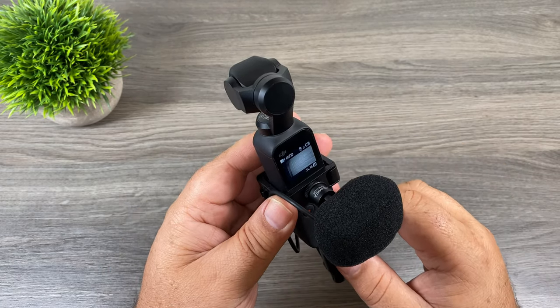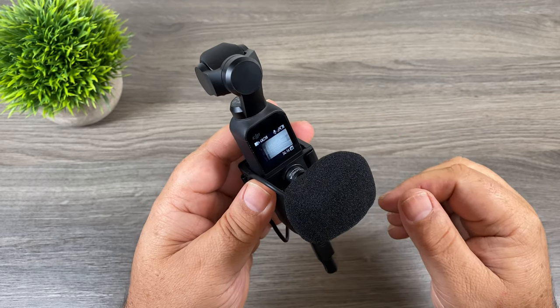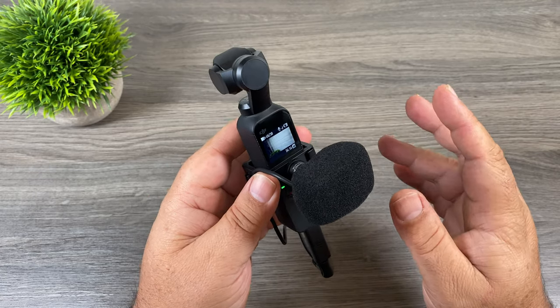I've just powered on the Osmo Pocket and you can see there that it's picked the microphone up, so I'm going to do some tests now so we can do a comparison to see how this microphone sounds. I'm going to do an indoor test and an outdoor test.